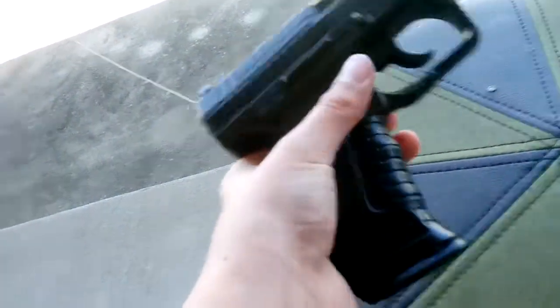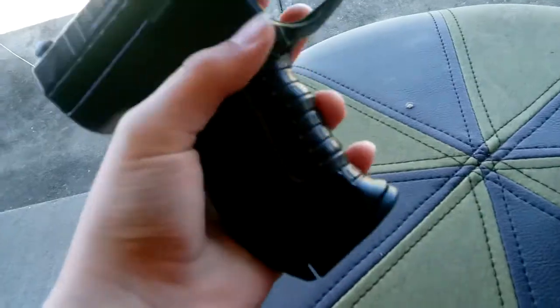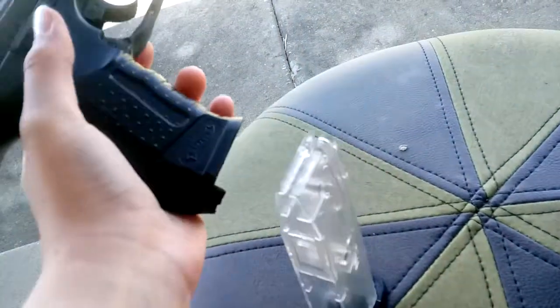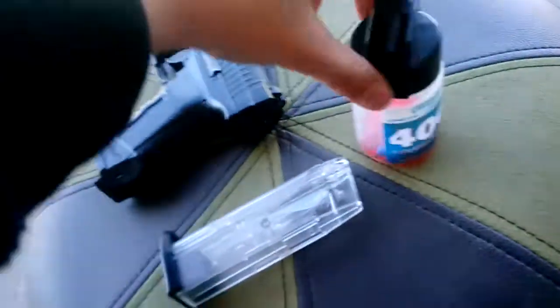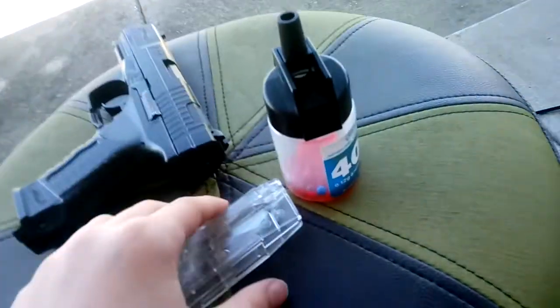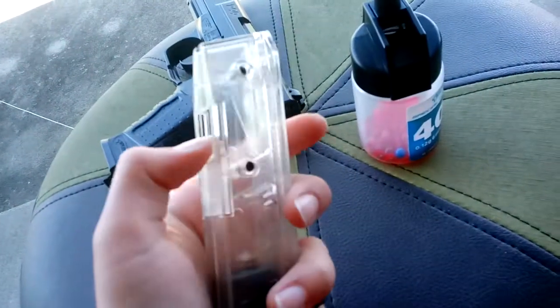To load the gun, there is a little lever on each side — pull it down and the magazine comes out. To load the magazine, pull this up, pull this down, and fill it with pellets.